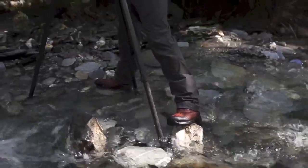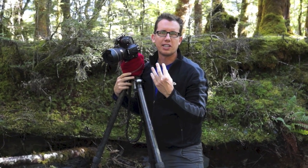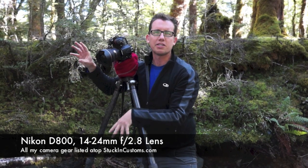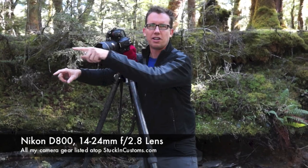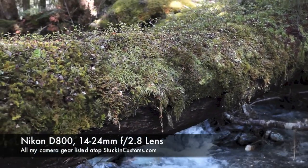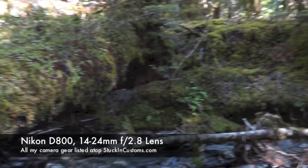I have a tutorial on my website if you want to know what the software process is, and we'll just see how it turns out. The 14 to 24 lens — I have it all the way to 14. This is a Nikon D800, so it's full frame, so I get a nice wide shot. I've got this sideways log, and I'm going to get the log in the frame.